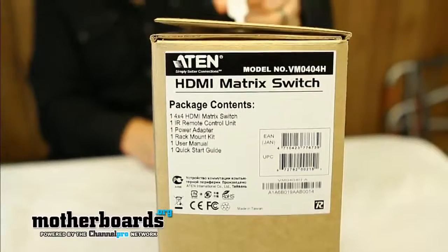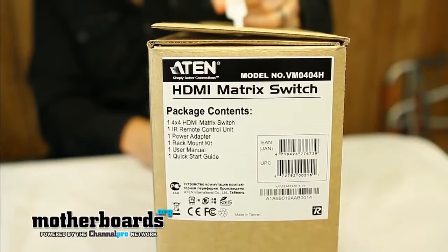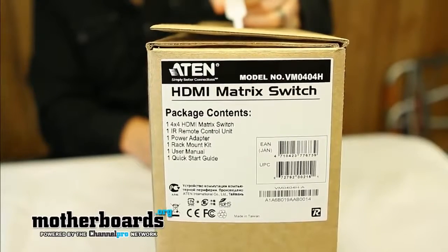For those needs, there's a company called ATEN — they're new to me, but they make a lot of KVM switches and stuff for people who interact with many devices at a time. Today we're going to take a look at their HDMI matrix switch, model number VM0404H. This is basically an automated four-port HDMI switch with a remote control and a rack-mountable enclosure — pretty professional looking.